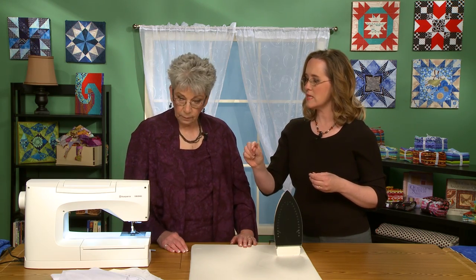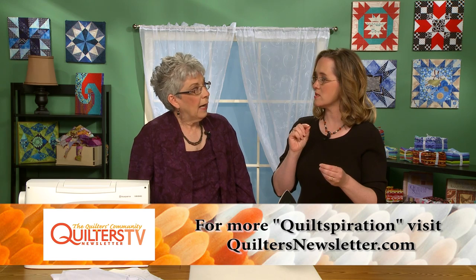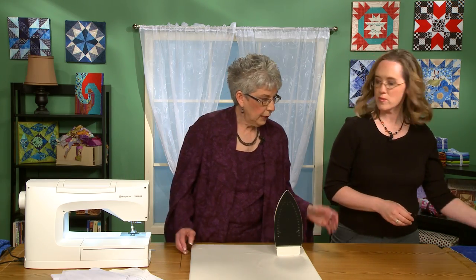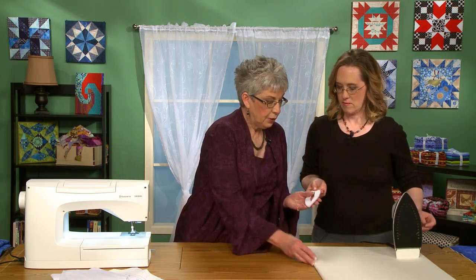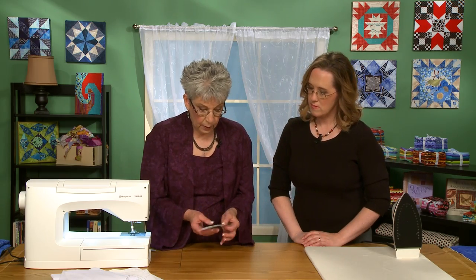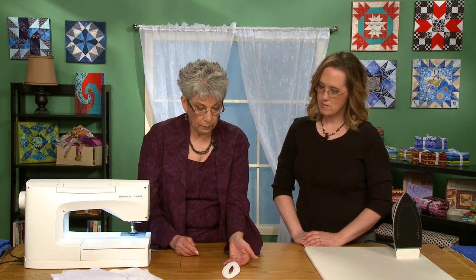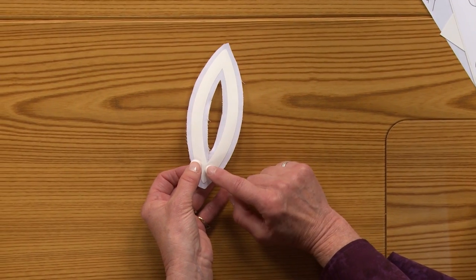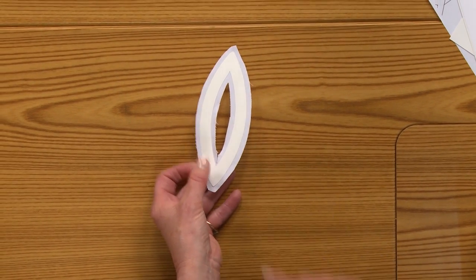How easy is it to reuse these freezer paper templates? I did try that and I didn't like it because when we get to the part where we're putting starch on, they kind of warp a little bit. I just felt like one use was good. So now we've got our shape all cut out. I do cut a little slit down here that goes to this point so that it's easier to turn.